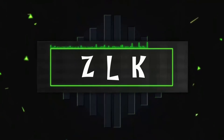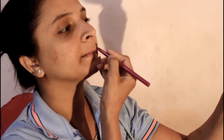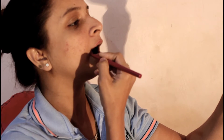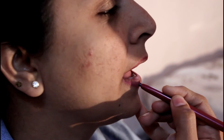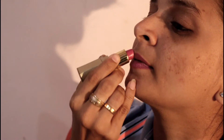Hello friends, today we are going to see the best way to use any lipstick matte with two simple things. As you are looking at this lipstick, I am going to tell you how to make this lipstick matte.